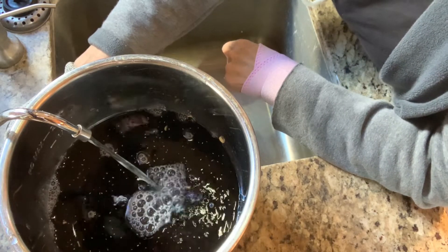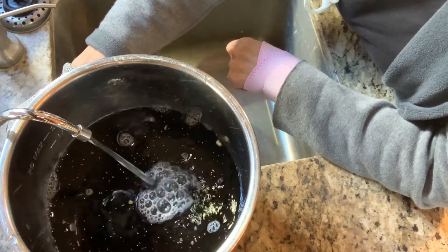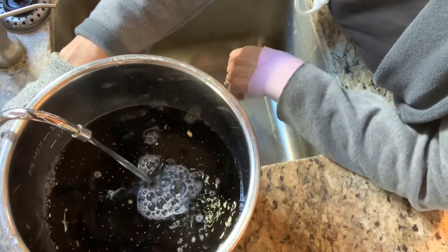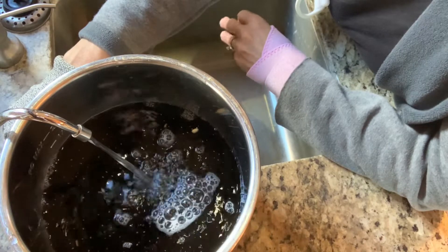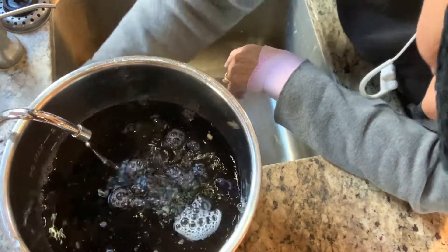One thing about the Instant Pot that's so nice is I don't have to pre-soak them. You can soak them overnight and they'll cook even faster, but this just makes it easier. You just have to plan ahead for at least an hour and fifteen minutes and then we're good.